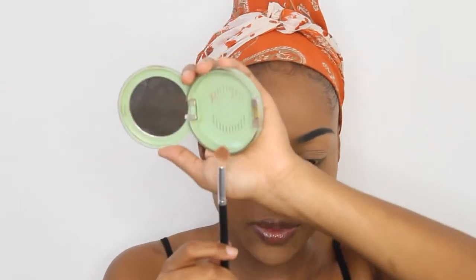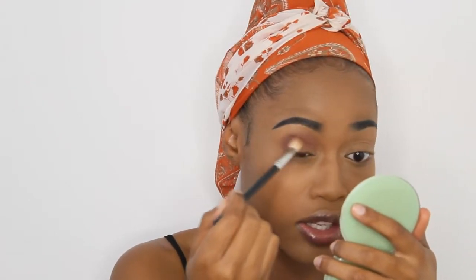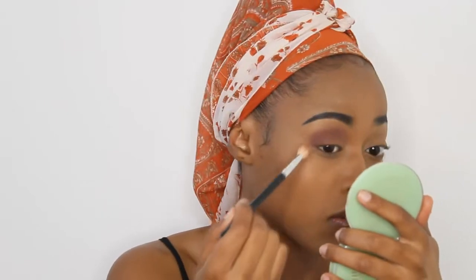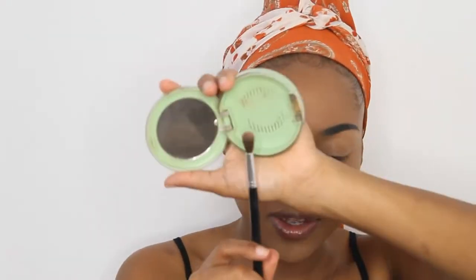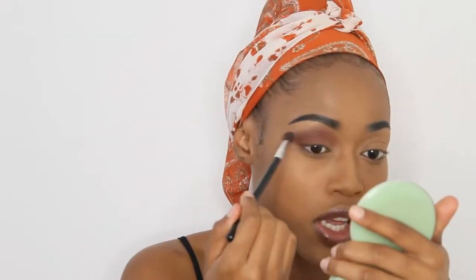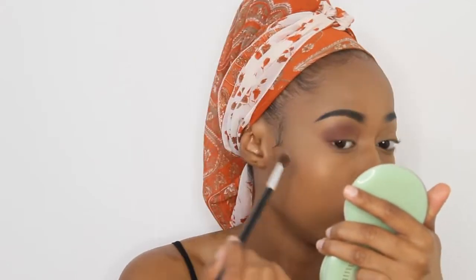Then I'm going to go back into the first brush and dip into that brown shade I used the first time to deepen up that shade — and that shade is so beautiful. Then I'm going to take my color blending brush, this is the Blending 311, and I'm just going to use this to blend out the edges of that shadow so that I have something seamless and beautiful with no harsh lines.